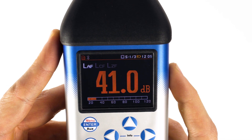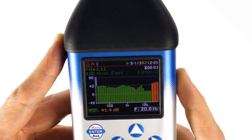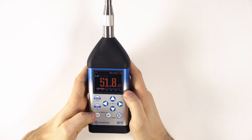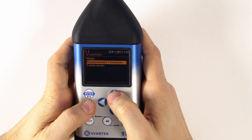The SVAN 977A is equipped with a super contrast OLED color display. The instrument's user interface makes both configuration and measurement easier than ever before. The user can easily operate the instrument by selecting the appropriate position from the selected menu list.